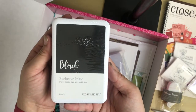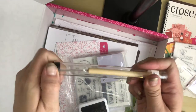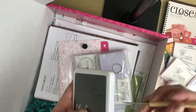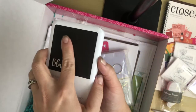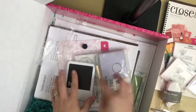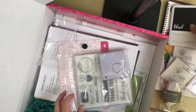Next you get an exclusive ink pad in black. And this little paper piercing tool is awesome — I actually like to use it to open all of my packages. I love Close to My Heart's stamp pads because they have a magnetic closure, so you never have to worry about them drying out, which is great.